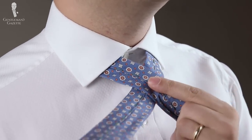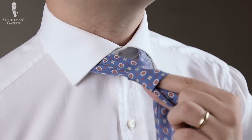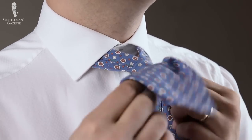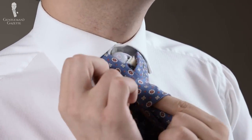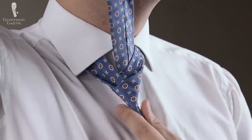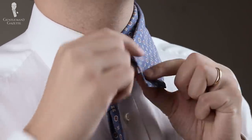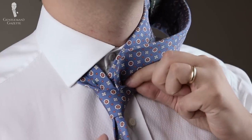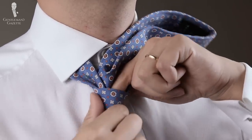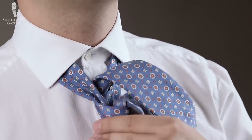First, the slim end goes on top of the wide end — pinch it here and bring it over once like so, then pull it slightly tight. Now you take this end, it goes through behind the knot, you pull it up nice and tight. Then you take this end and get it through here. Hold your knot while you pull it through gently.